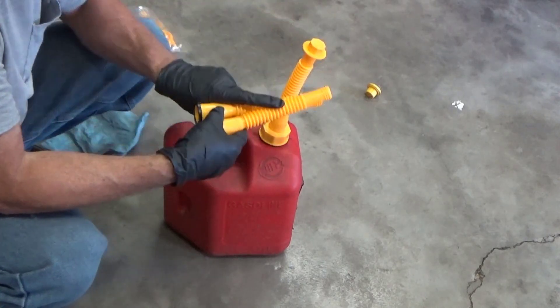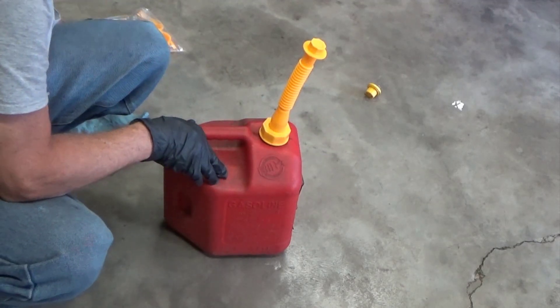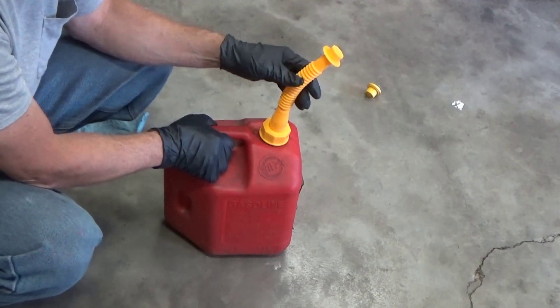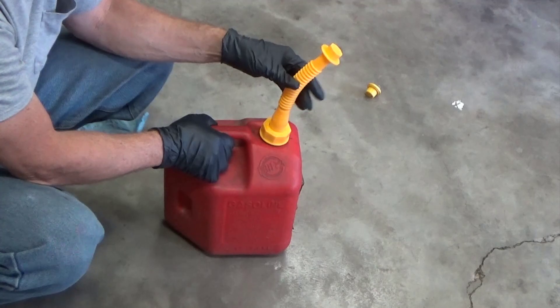The nozzles all look the same to me — same size, same length and stuff — but it's good. It gives you enough to do other gas cans and stuff. It's kind of nice that it'll stay a little bit like that because I want to — I'm going to pour this into a motorcycle. We'll see how that does.